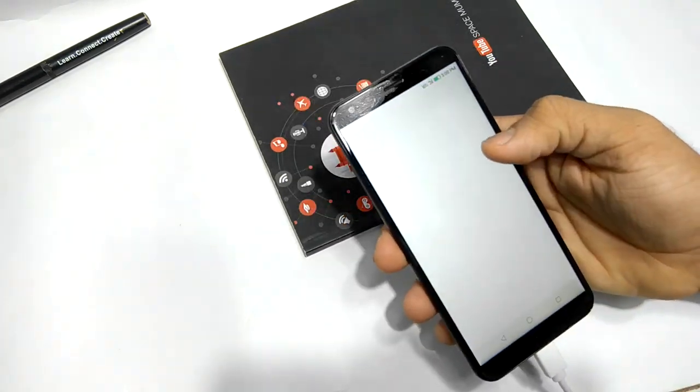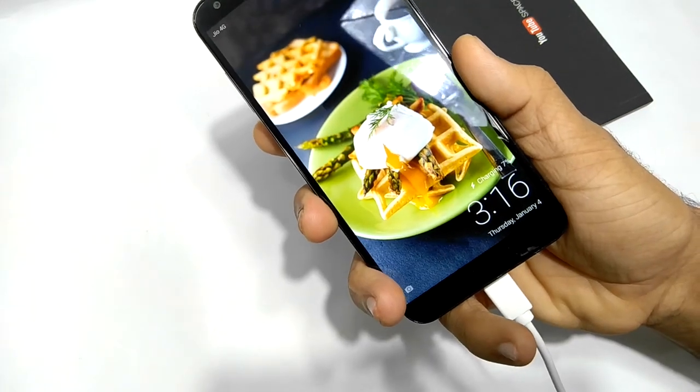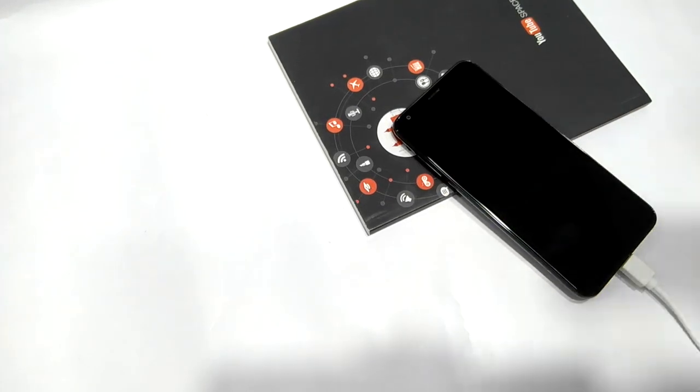Let's connect the charger and start the stopwatch. It's been 15 minutes since this device has been charging, and it's charged just 7%. It's very slow — I'll be back in another 15 minutes.